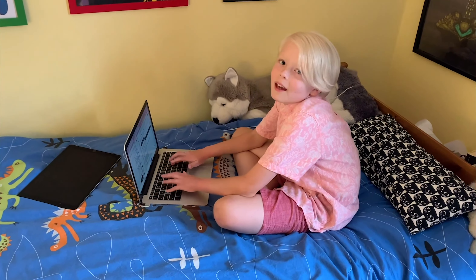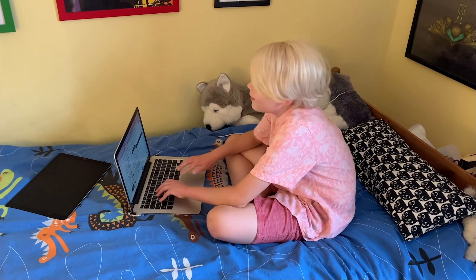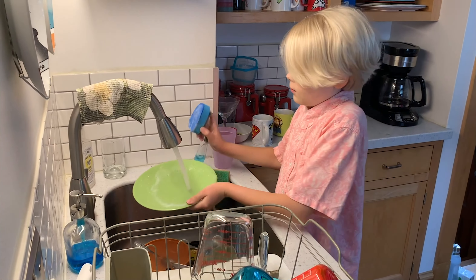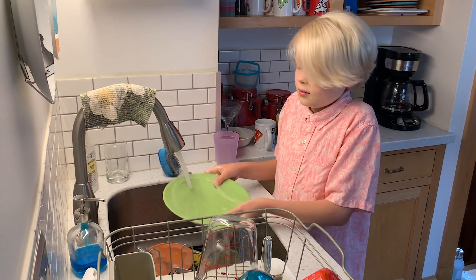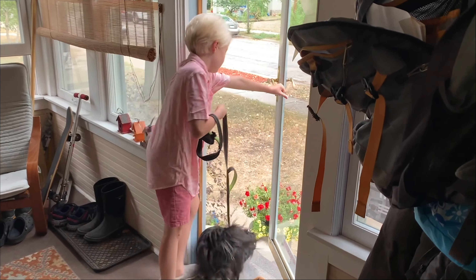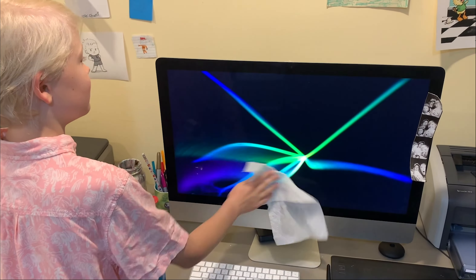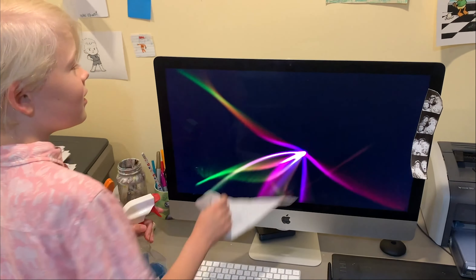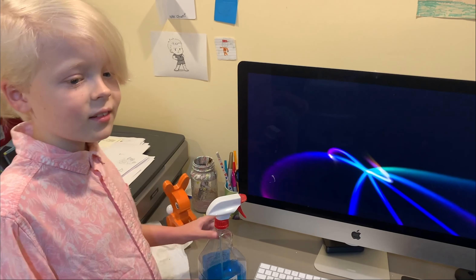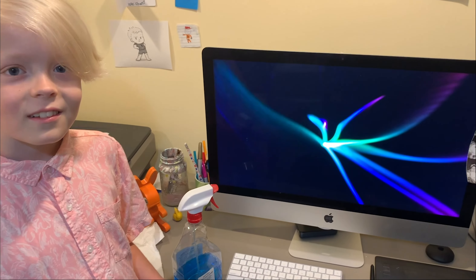Hey, Leo. It's your mom. Hi. I need your help with something. Okay. I don't need your help washing the dishes. You don't? Oh wait, Leo. I don't need your help walking the dog either. I also don't need help cleaning that, Leo. Then what do you need help with? I need help drawing a character from the book I illustrated, Help Mom Work From Home. Okay. All right. Let's get started.